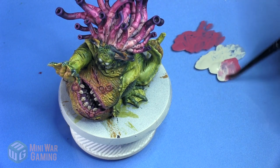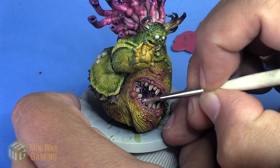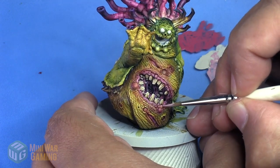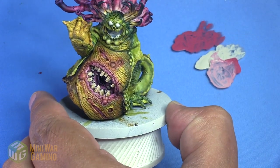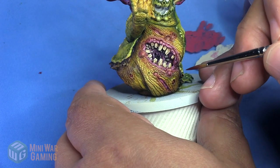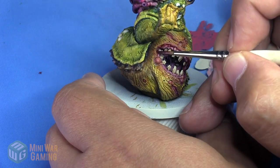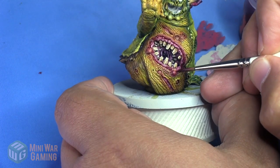We mix some Pink Horror into the remainder of the Wraith Bone to create a highlight color for the gum line, then hit the high rounded points inside the gums and some of the boils — just bringing a bit more brightness and contrast. I also hit the esophagus in the back. Finally, we come back in with Volpus Pink using the detail brush and lay this along the edge where the flesh and the gum line meet, giving a nice separation between the mouth and the rest of the belly.